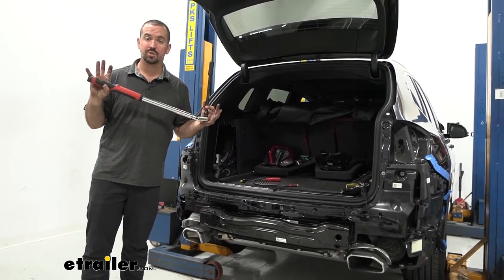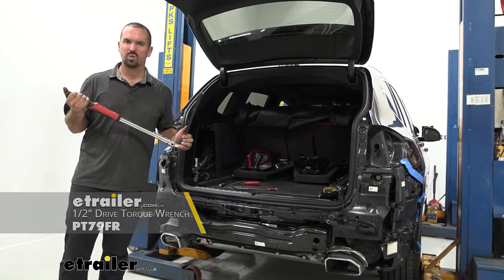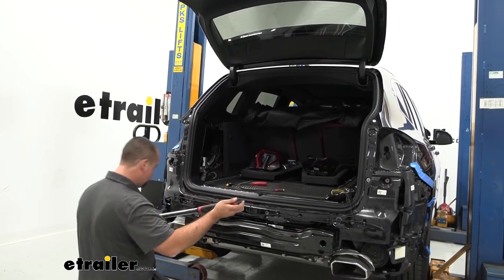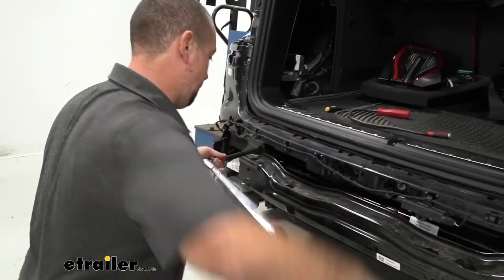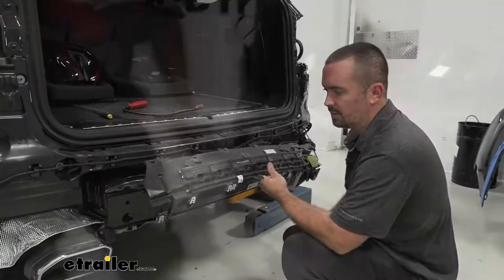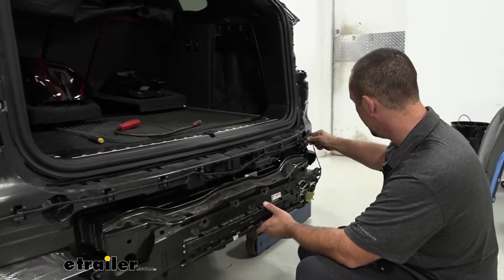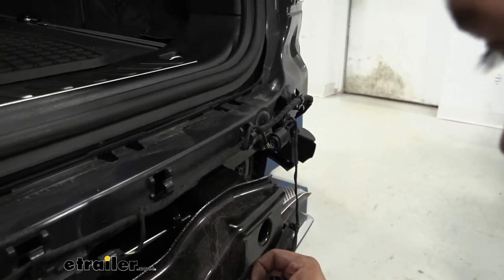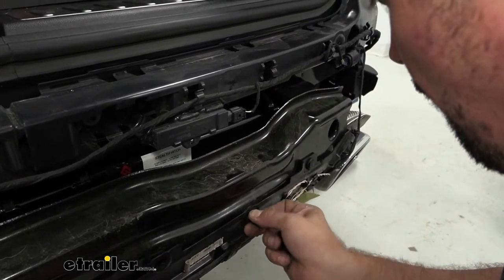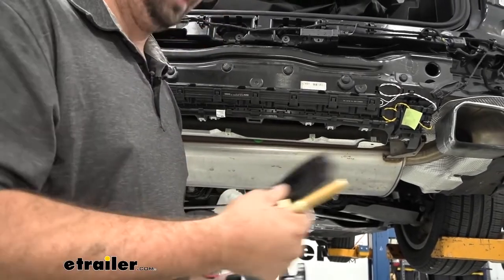Now come back with a torque wrench using the settings found in the instruction manual and tighten everything down. If you don't have a torque wrench, we have these available at eTrailer and you can generally rent one at an auto parts store — it's important to get it tight enough that it won't loosen over time, but not so tight that it puts stress on the threads. Then take the plastic panel and put it back on with the plastic push pins.